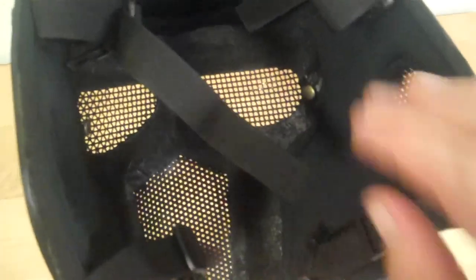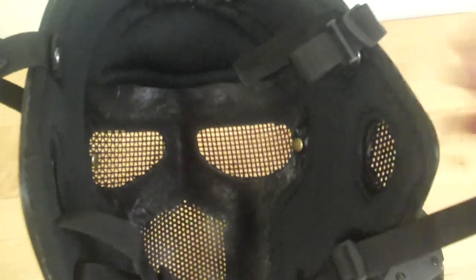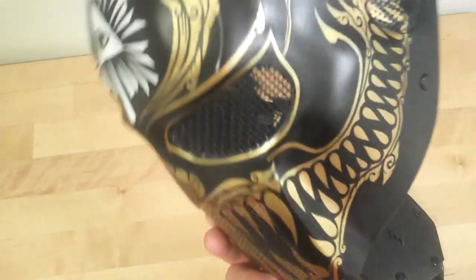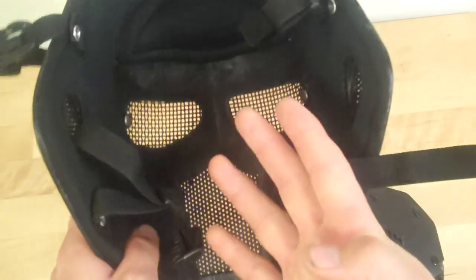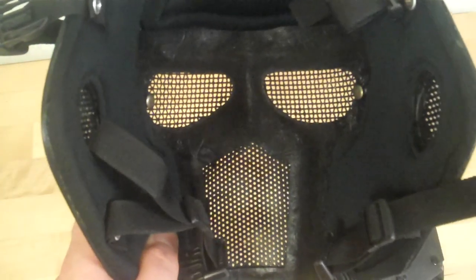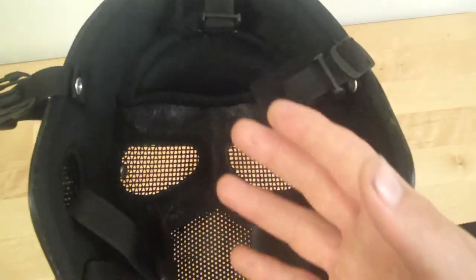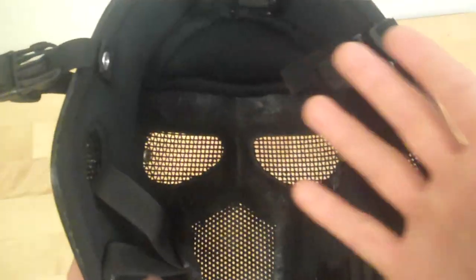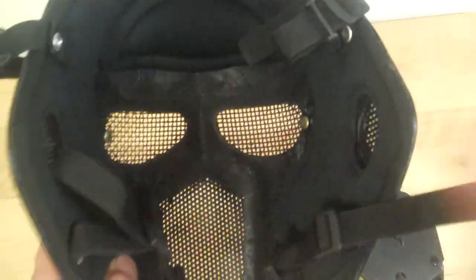Right here you're going to notice these two little tabs — this is for a lens to pop in. I have the lens over here. A lot of fields don't allow just mesh because of the possibility of a BB coming through or whatever. So Taka Plupa really thought this through with us. We talked about making a mesh with an actual lens inside, and it's going to be interchangeable. In case you go to a field that allows mesh, you don't have to have the glass inside. We could also have dark lenses, light lenses, and yellow lenses for whatever your specific needs and wants are. So that's an amazing thing.